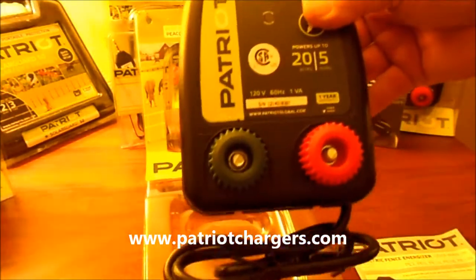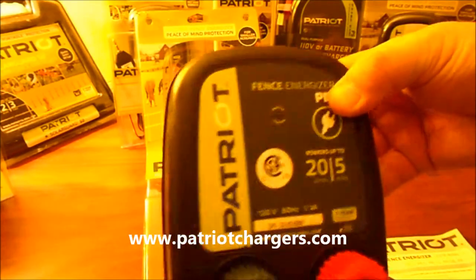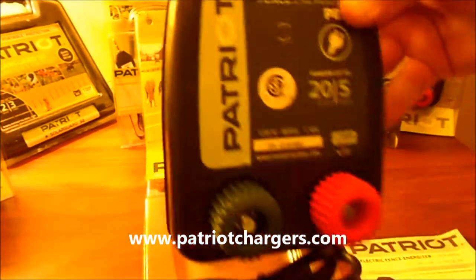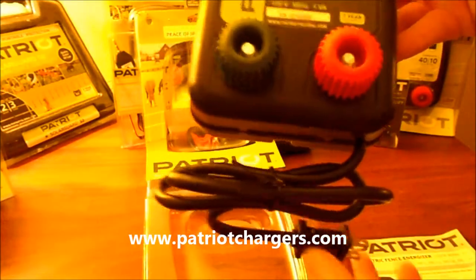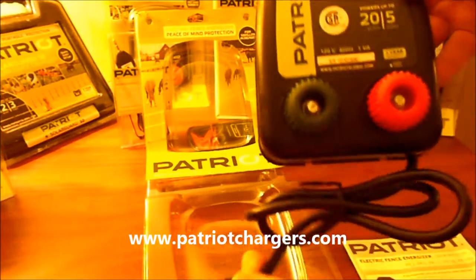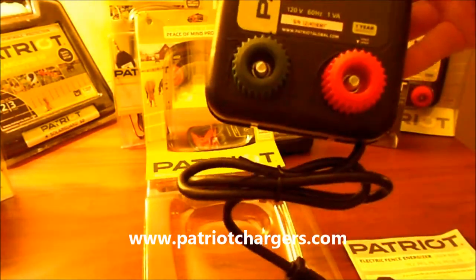Then you're going to get the Energizer itself, and the Energizer is a really robust unit. It's designed to mount on a screw or a post to hang right there on the wall. The PE-5 is actually designed for 110 volt current that you plug right into your outlet.